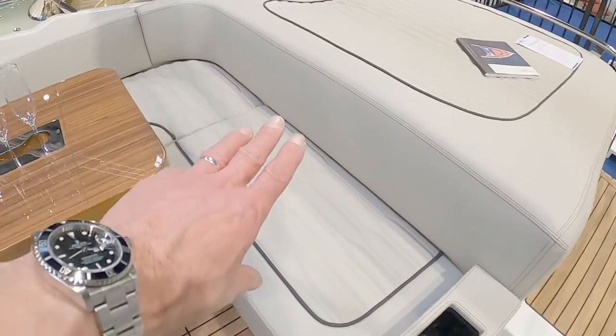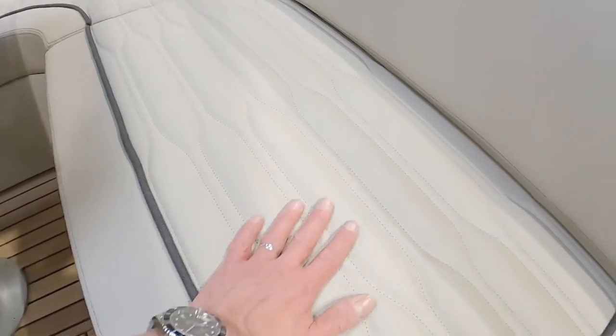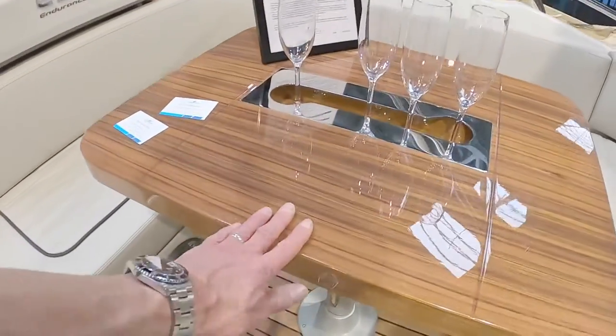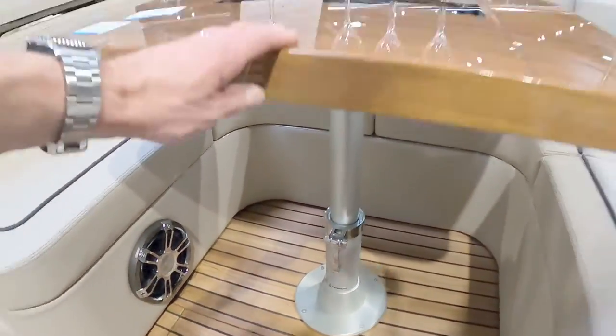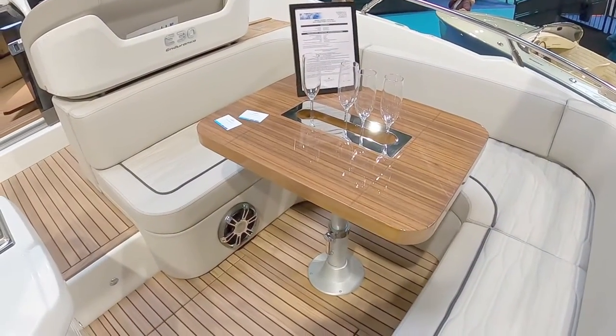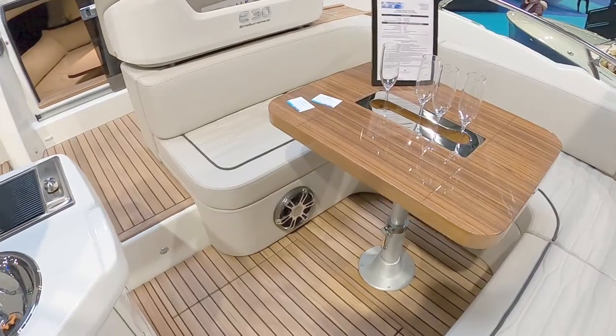A really nice array of quite nicely stitched fabric seating goes right the way around. There's a high-low table, so I imagine that drops down and fills this entire area in as a sun lounger or sleeping area.